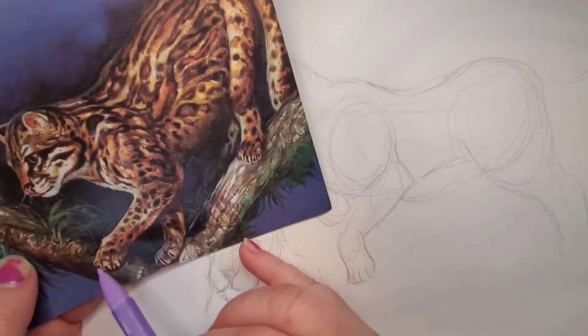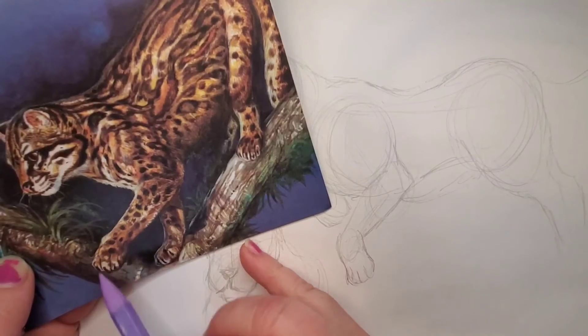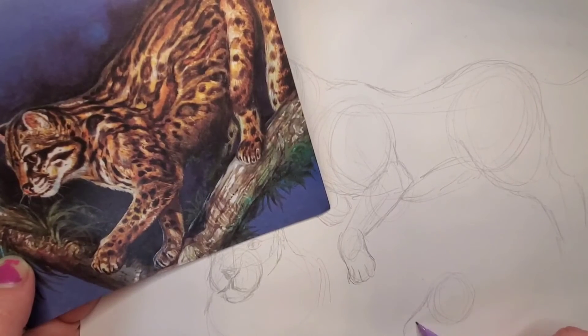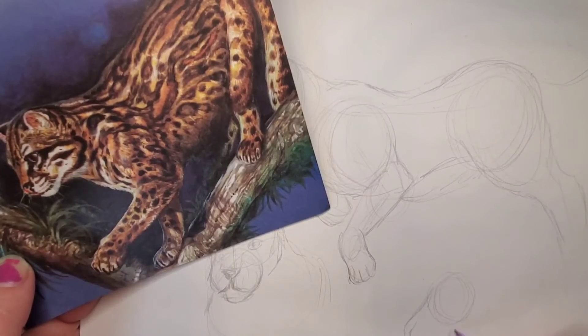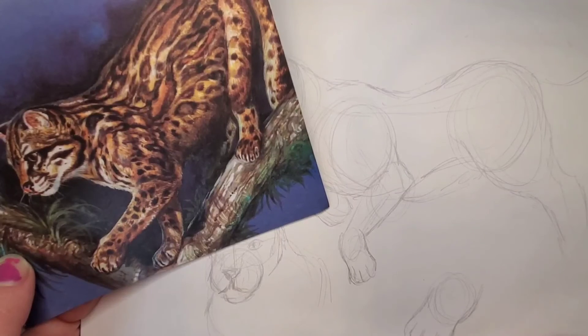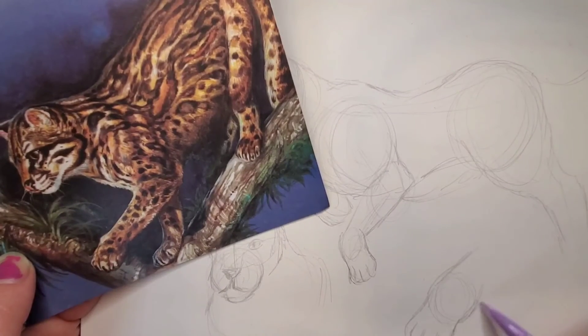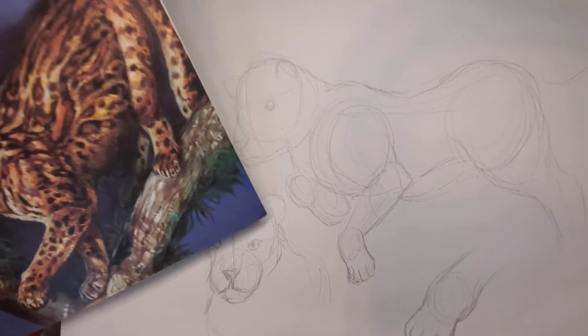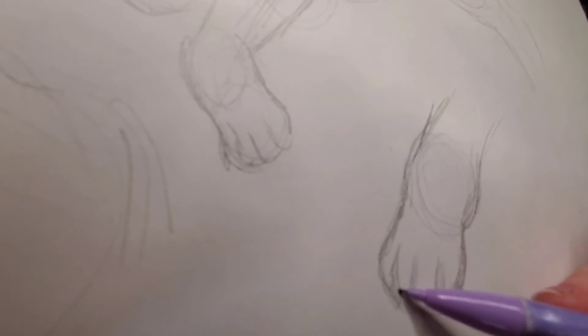Now I'm going to show you a closeup of the paws. As you can see, the paw — you want to draw the circle of where the joint is and the toes of the cat. All cats, even domestic cats, they all have these strong muscles to help them jump and climb. As you can see, the circle of the wrist of the cat — and then you just add the details.